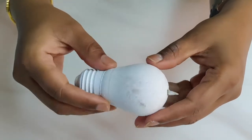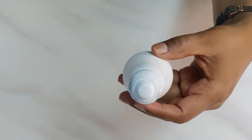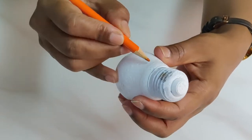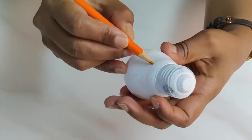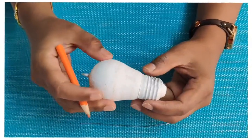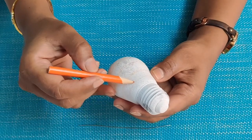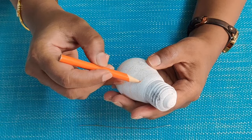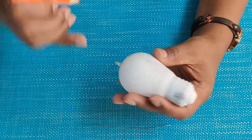The chalk paint on the bulb is completely dry and ready to take a coat of acrylic paint. Before we start painting, we will take a pencil and draw parallel stripes on top of the bulb. Ensure that you don't press your pencil too hard while drawing these lines, as it could peel off the chalk paint or even break the glass.